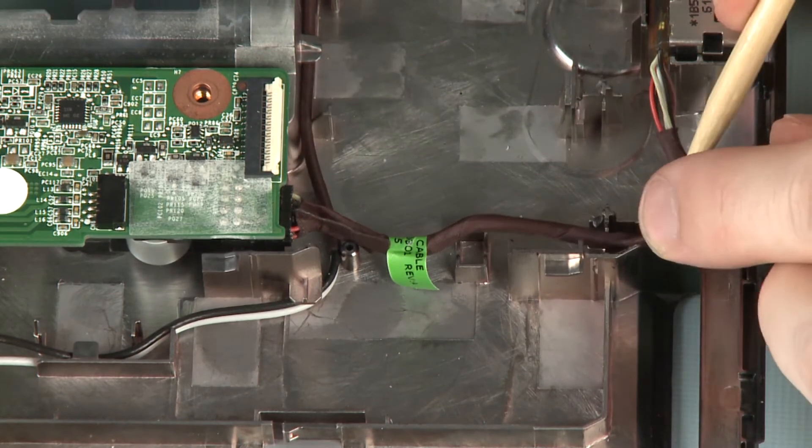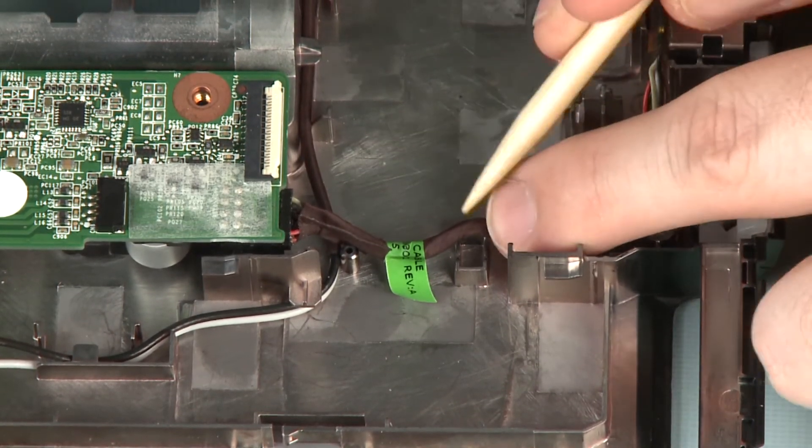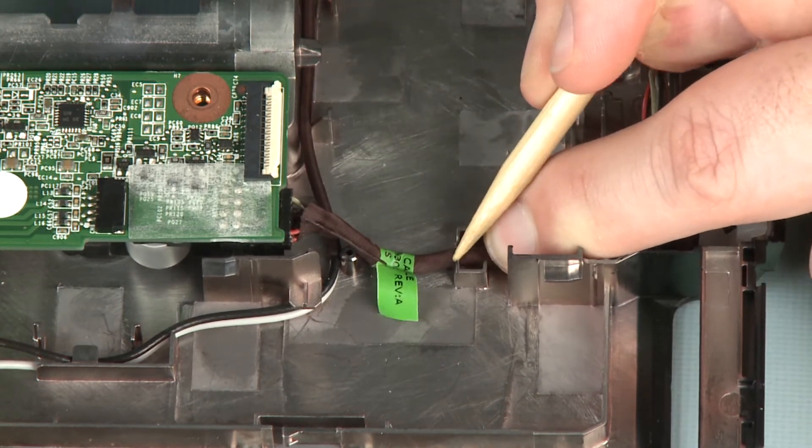Route the power connector cable through its routing channel on the base enclosure. Connect the power connector on the base enclosure.